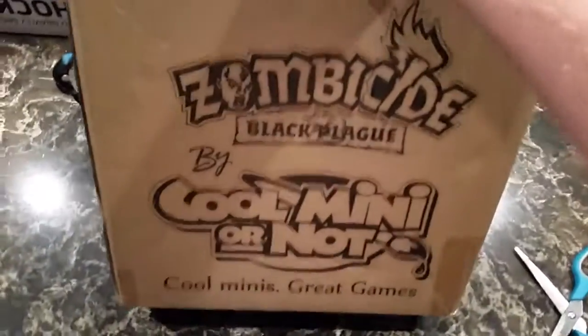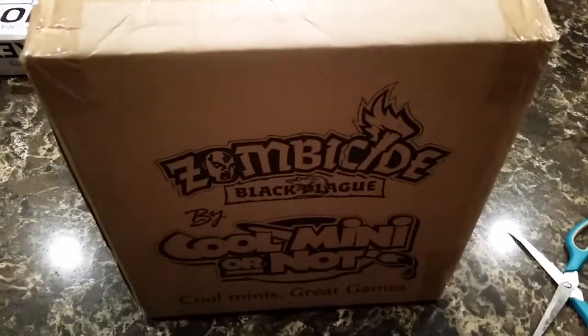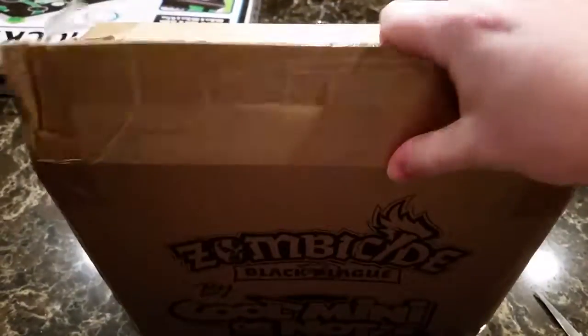Just the base set, not the add-ons. The add-ons will be coming in a couple months, or I don't even know really. Mine just arrived today, and this is probably old news to a lot of you, because this has been delivered all over the world by now. U.S. backers got it within the past week or so, and mine just arrived today.